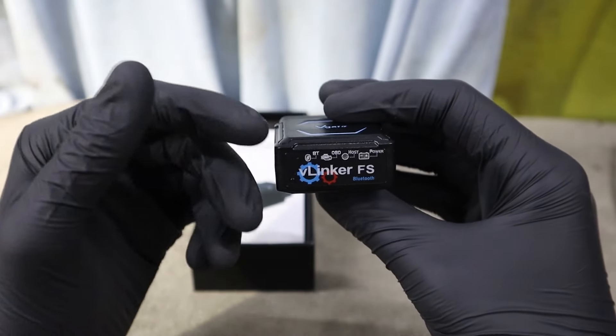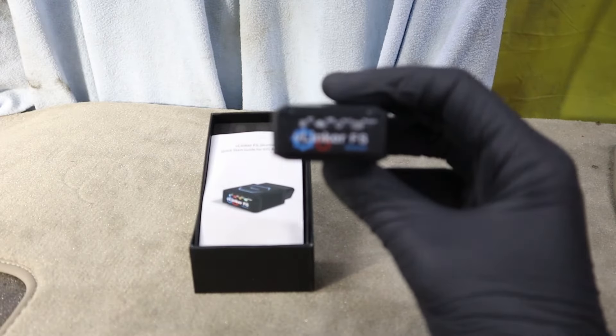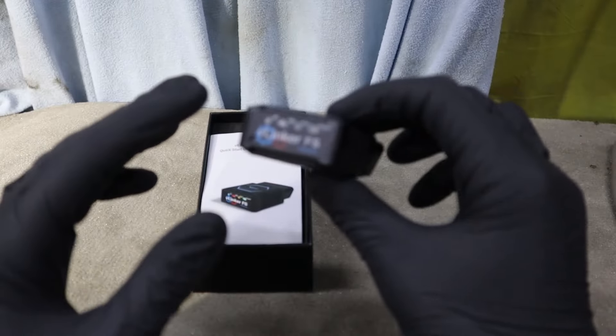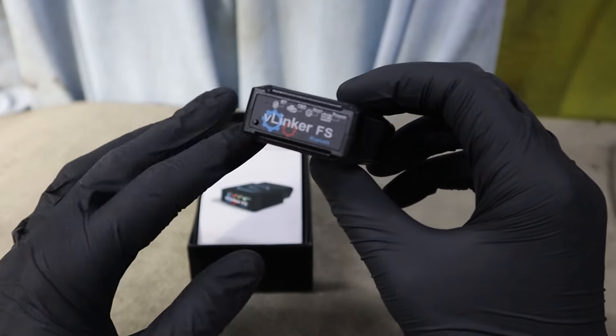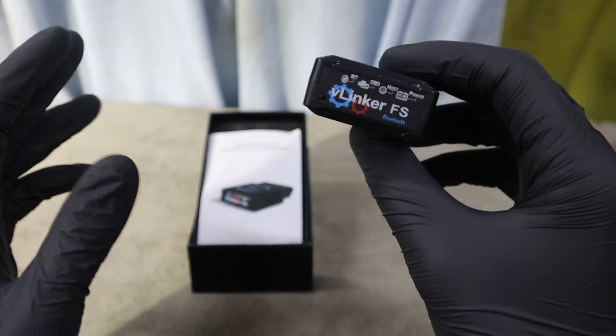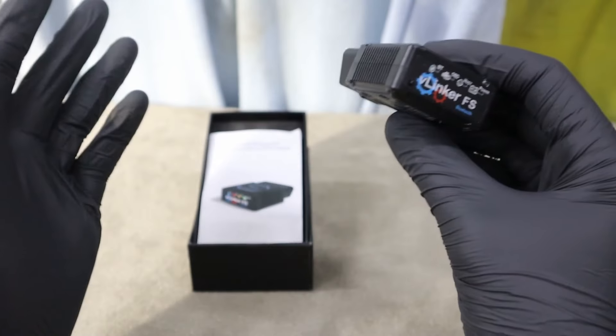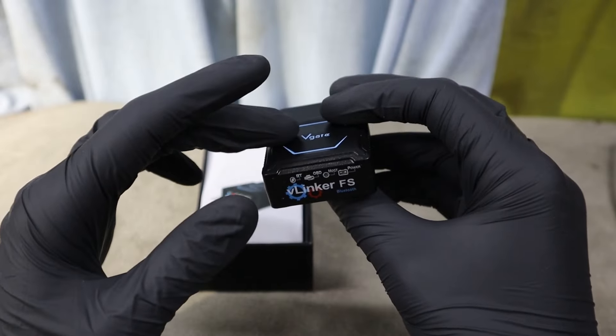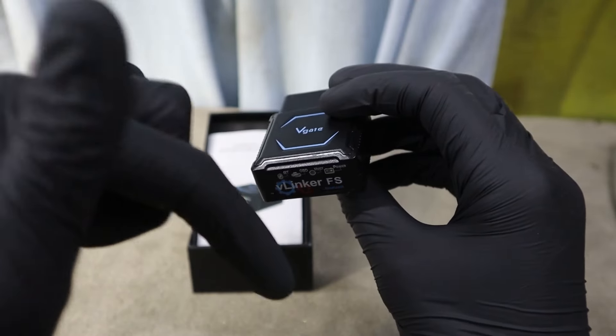So I tried this V-Linker with two cars and different OBD apps, and using it literally for the first time, I didn't have any issues. The adapter is fast, as we could see in the speed test app. You can safely use it even for advanced stuff like ECU coding. It works with any phone — doesn't matter if you have Android or iPhone. I will put a link to buy it in the description.